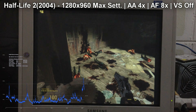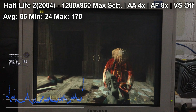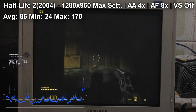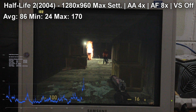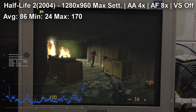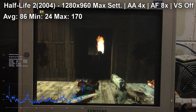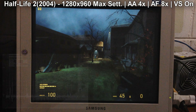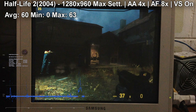With a game full of stutters on Half-Life 2 with V-SYNC turned off, we got an average of 86, a minimum of 24, and a max of 170. It is worth telling you that this is the DVD release version of Half-Life 2, so this is running pretty much as good as it gets on Pentium 4. By turning V-SYNC on, we got an average of 60, a minimum of 0 — probably when the game was loading something — and a maximum of 63.